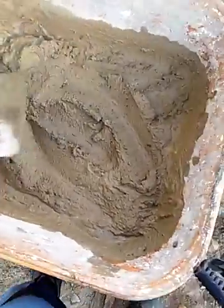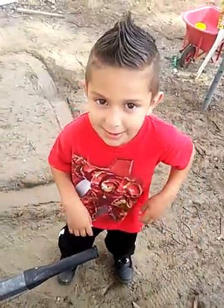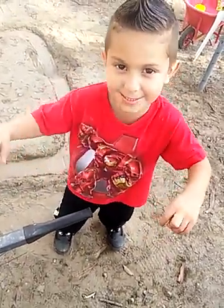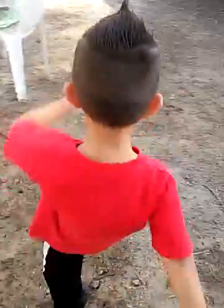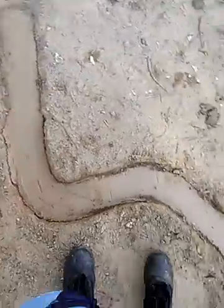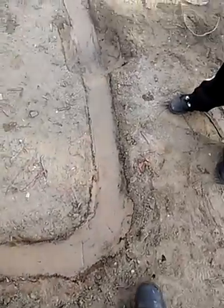Right now we are mixing the cement for the track. We're doing a monster track, okay. So we poured the cement already and for the little track we did a little mold, and then we're gonna pour more cement on it right here.